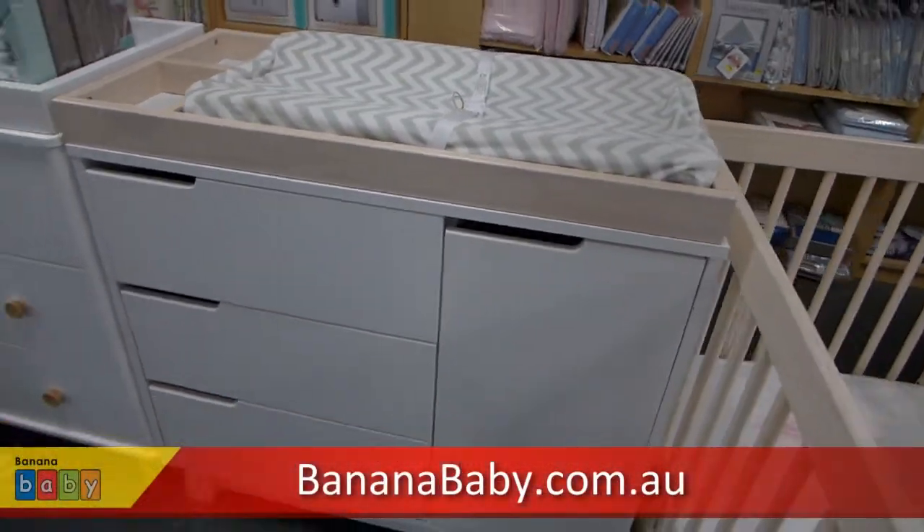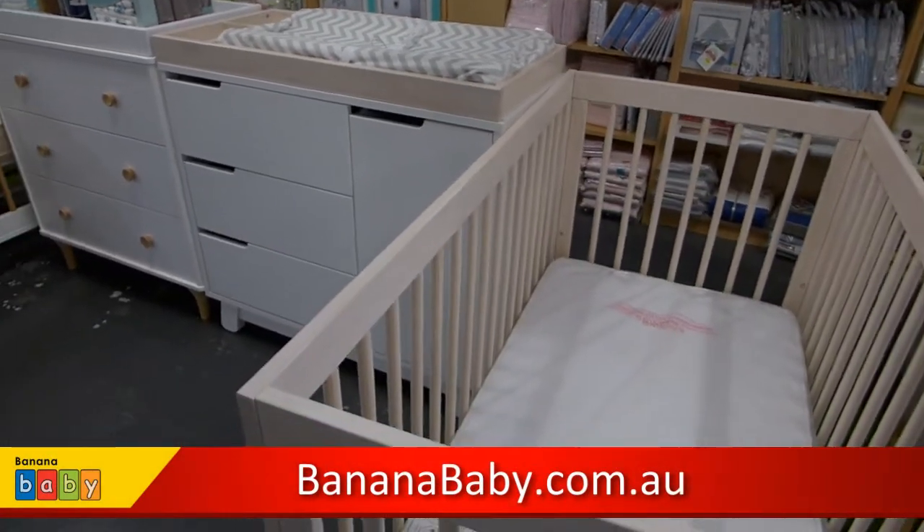The Babylato Hudson range is now available at Banana Baby.